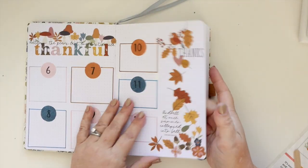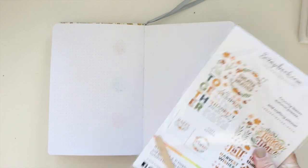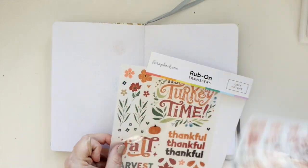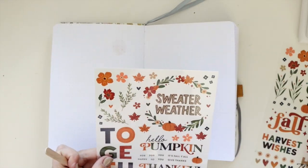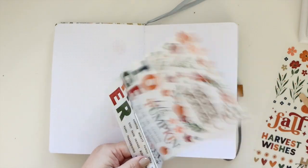Hey there, it's Jenny and I am going to share with you how I am creating a super simple layout in my creative journal. Just as a reminder, if you enjoyed this video please leave me a thumbs up, and if you are not already, please make sure to subscribe.